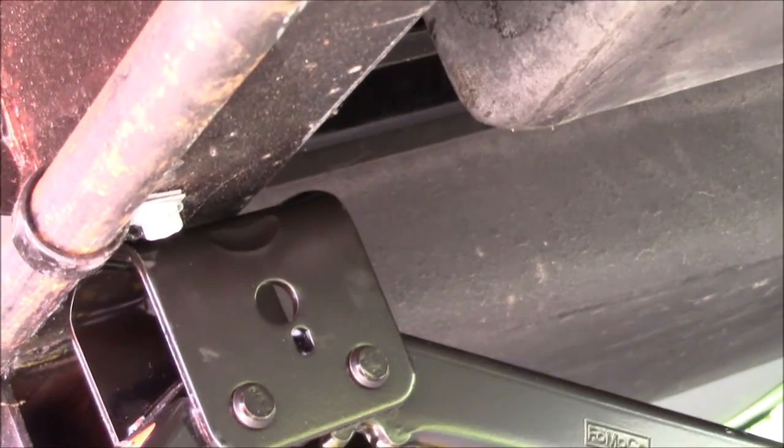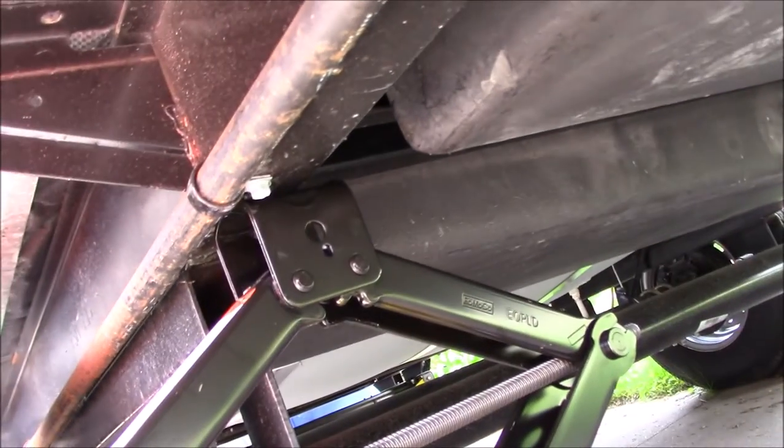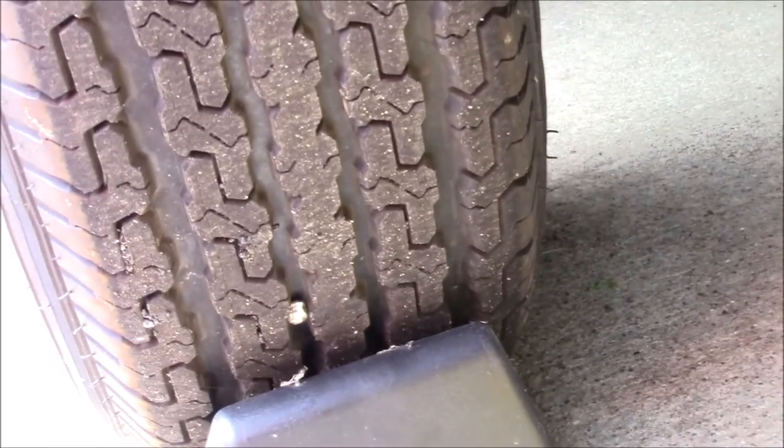The jack is from my tow vehicle here, and I placed it on some leveling blocks so it'd be tall enough. I placed it on the frame and I'm going to use that to jack the tire until it's just barely off of the ground.